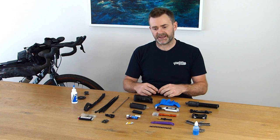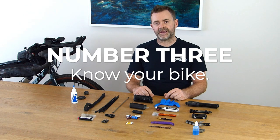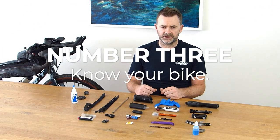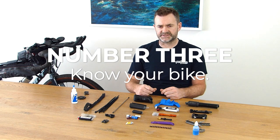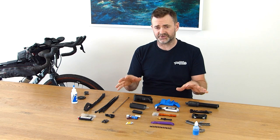Pushbikes runs a multitude of training courses, hour-long, where you can get hands on the bike and actually learn exactly how it's done. Number three is to know your bike. Your bike has a multitude of different parts and bolt sizes. There are very few standards with bikes now, so it's important to know exactly what's on your bike and ensure that all your tools are capable of adjusting any of those things.